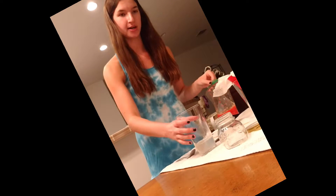I'm mashing the strawberries in the plastic sandwich bag for about two minutes, and then I'm going to add the extraction liquid to the plastic bag, which is a mixture of salt, water, and dishwashing liquid.